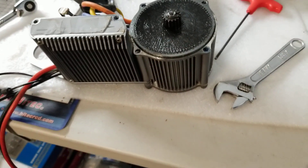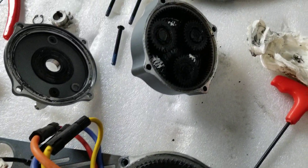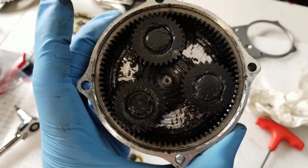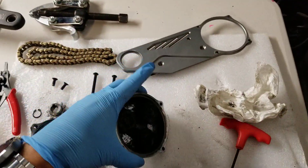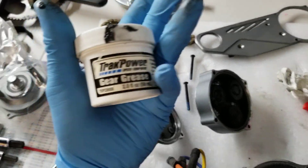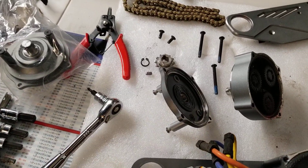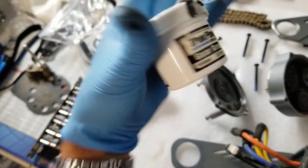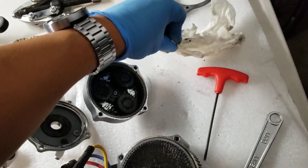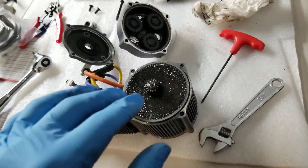I just want to give you guys a closer look at how it actually looks inside. This grease is pretty thick — I'm pretty sure if I clean it all out and use my own grease it'll be better. I have some grease from my RC car days — it's some blue stuff I used when I was racing 1/10 scale short course cars, and that grease works really well. I'm pretty sure it's going to work just as good on this one.